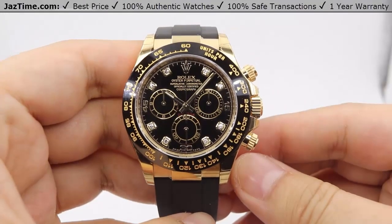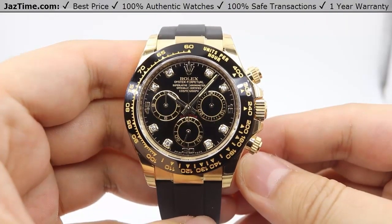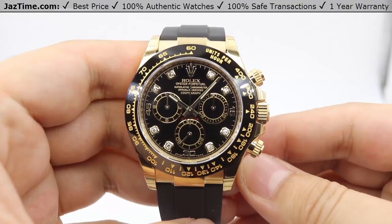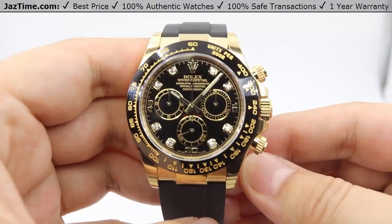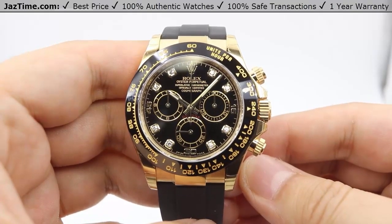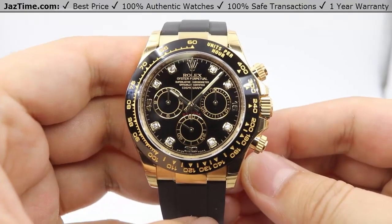Hey guys, this is Kevin from JazTime.com. JazTime.com is an online store that buys, sells, and trades authentic luxury watches. We make these videos so our customers can easily choose the best watch for themselves in the comfort of their own home. We offer the lowest prices anywhere online, and if you want to know the price of the watch, simply click on the links in the description below. If you enjoy our videos, we'd greatly appreciate if you'd buy a watch at JazTime.com once in a while.